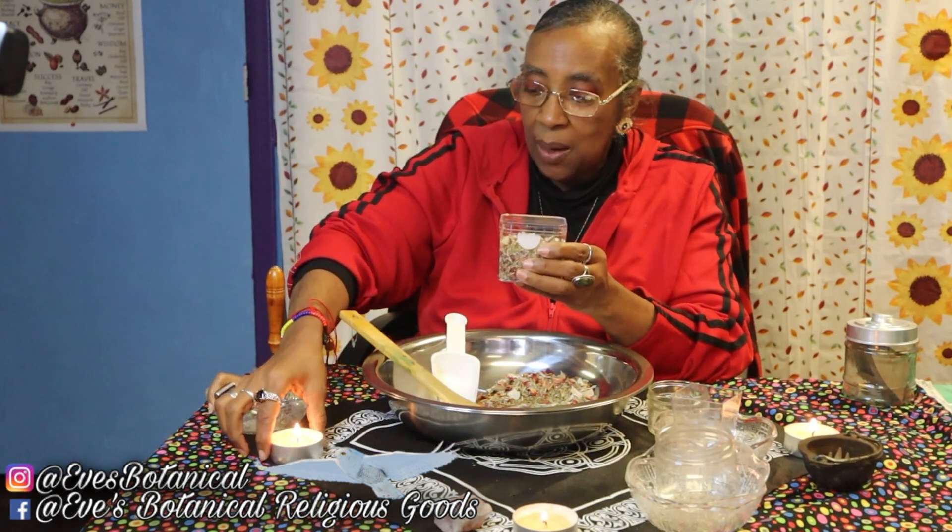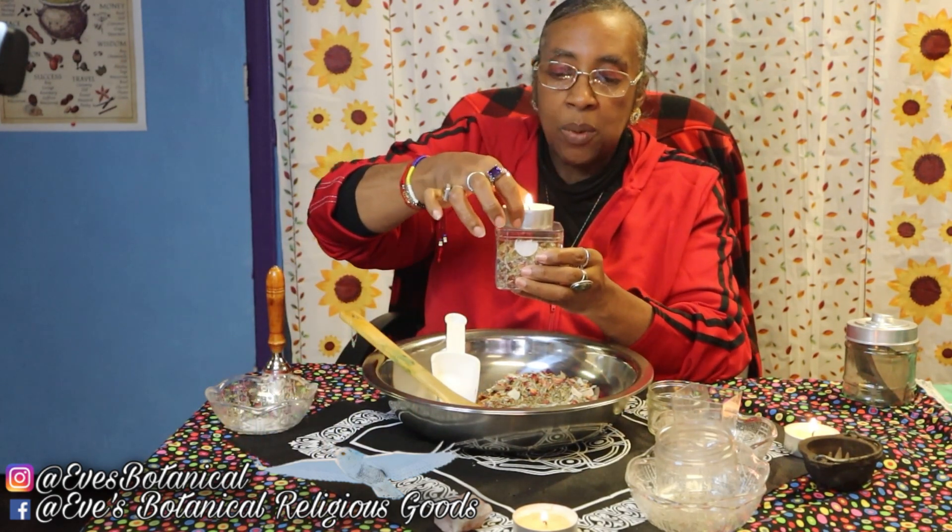You don't have to do this, but this is what I would do — I would burn me a little tea light right on top of that jar.